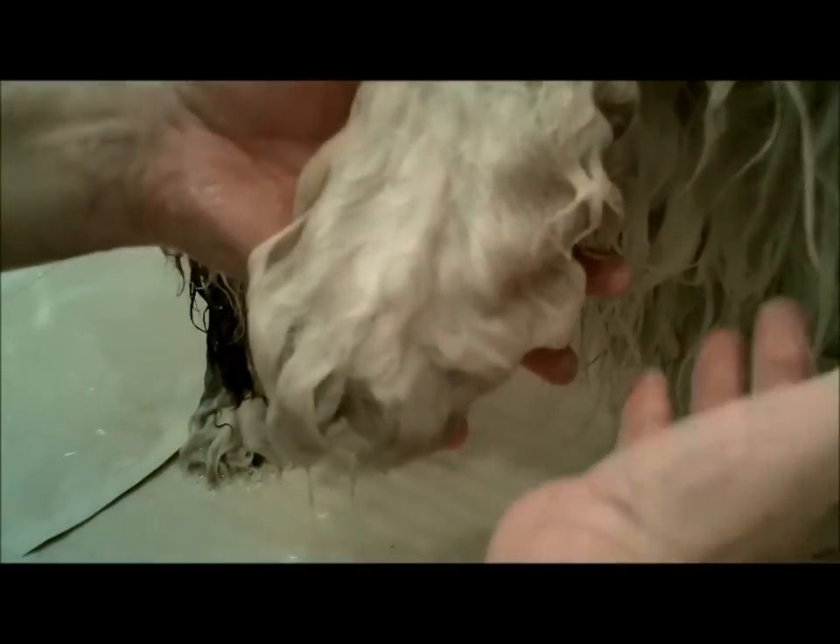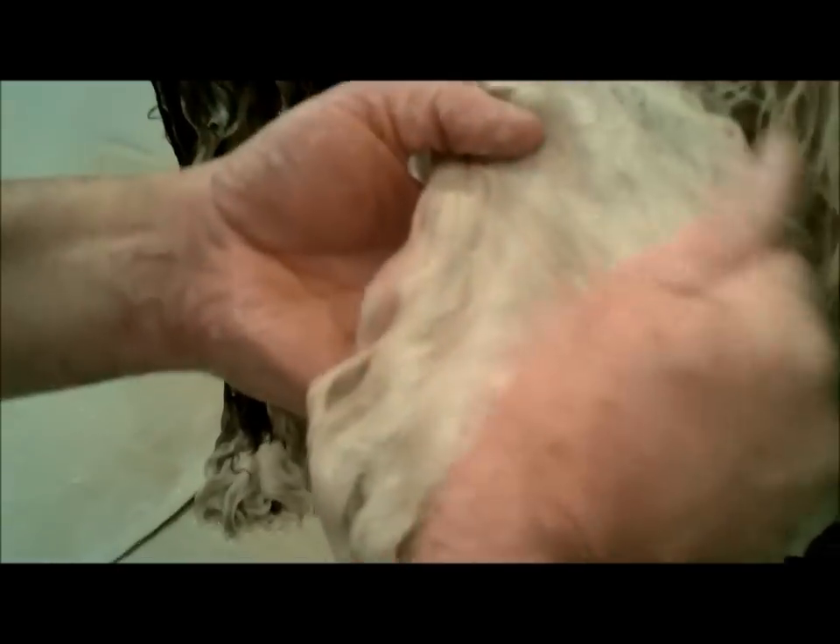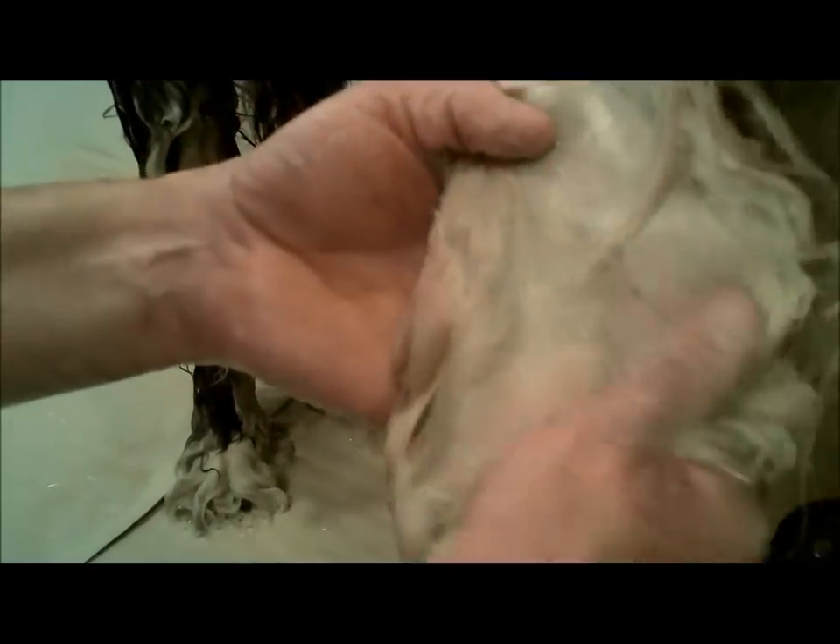The next area of concern, of course, is the feet. I still have a little bit of shampoo left — if you need to, always make up more. In this case I will put a couple of extra shots of shampoo in there. Hand over, close, draw out.